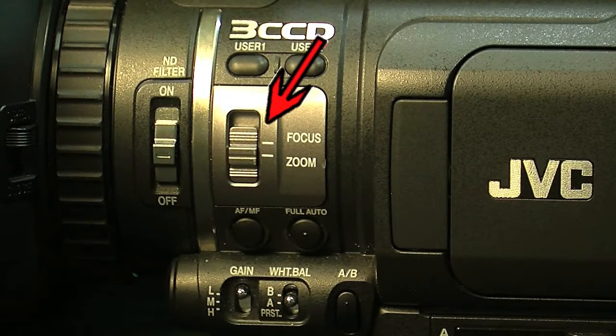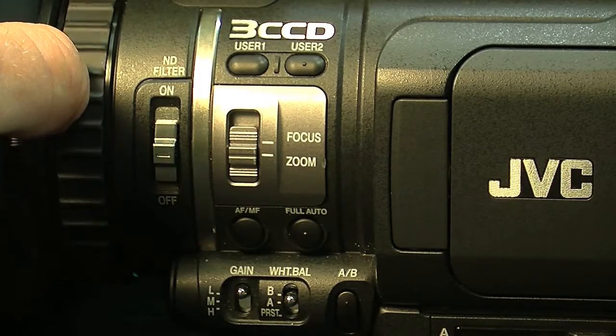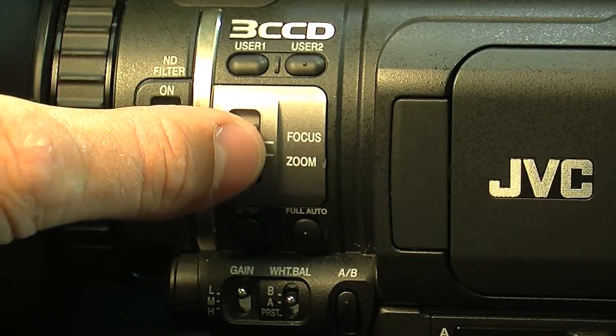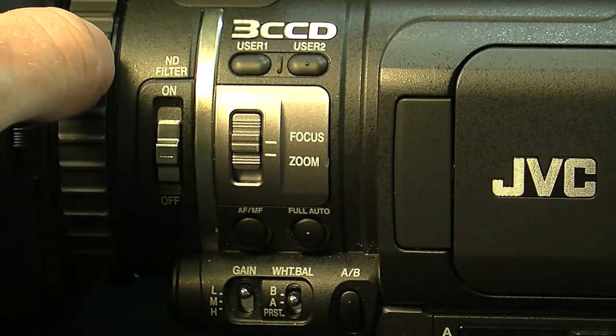This other switch is the focus and zoom. By switching it down to zoom, it turns this ring into a zoom ring. Switching it up to focus turns that ring into a focus ring. So it's a dual functioning ring.